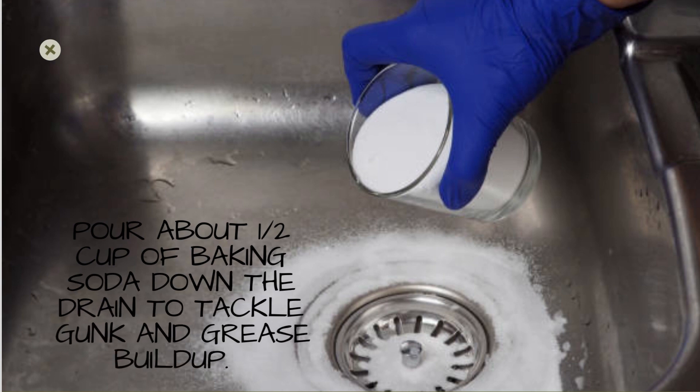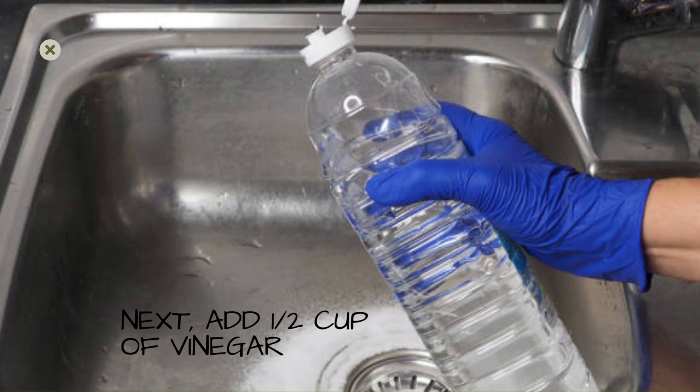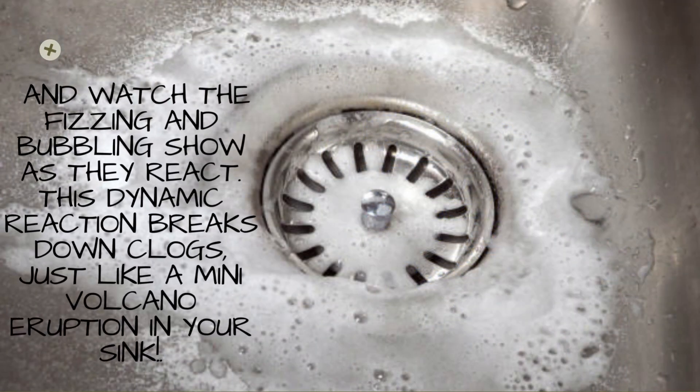Pour about half a cup of baking soda down the drain to tackle gunk and grease buildup. Next, add half a cup of vinegar and watch the fizzing and bubbling show as they react. This dynamic reaction breaks down clogs, just like a mini volcano eruption in your sink.